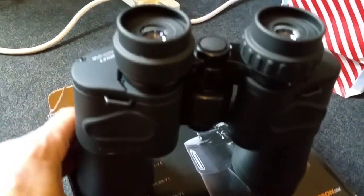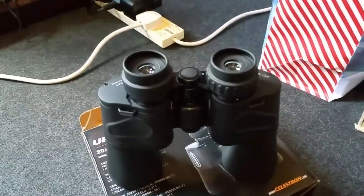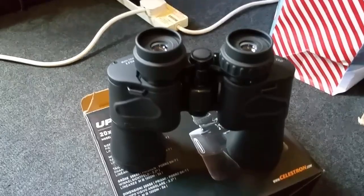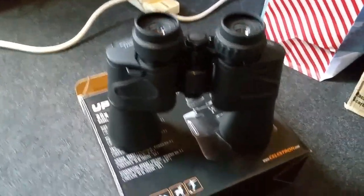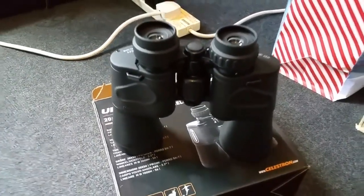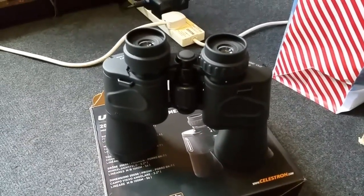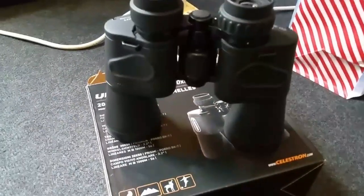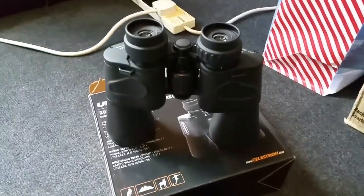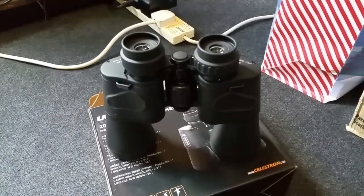Anyway, I hope you liked the unboxing. If you're after a pair of binoculars like this, check the link below — it'll take you straight to Amazon where you can see this particular model and many others. Check the reviews, take your pick. From what I've seen so far these are going to be good, and I can't wait to use them. Thanks for watching and I'll see you in the next video — cheers!